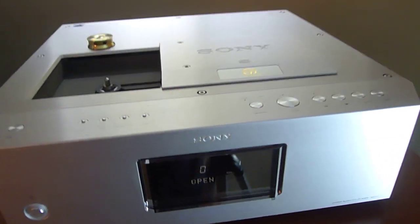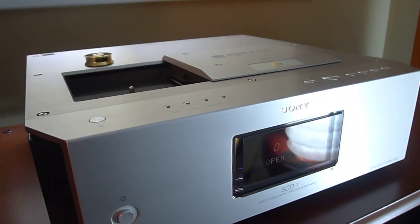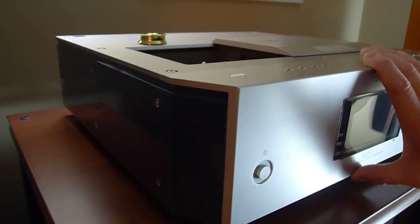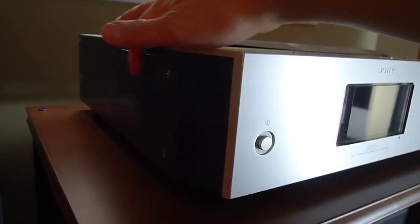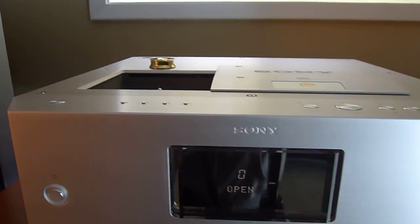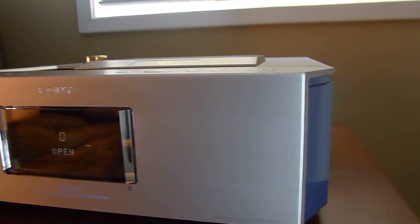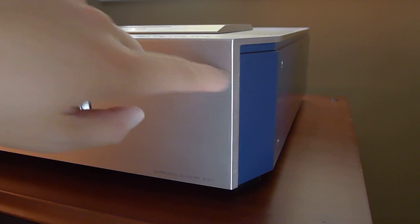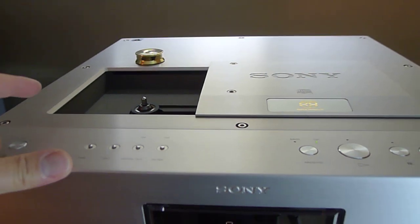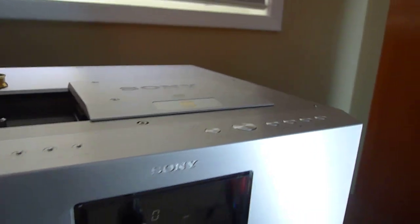Just like the 777 I showed you a while ago, this is actually a step above that. The difference is of course the color — this one is silver and the 777 is black. The side here is actually turquoise blue, and it's painted, which is really nice. This weighs in at about 60 or 70 pounds. This is a top loader just like the 777, and the main difference is that this one has an extra foot at the bottom in the center.